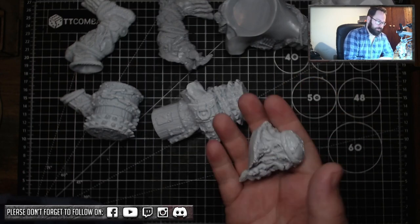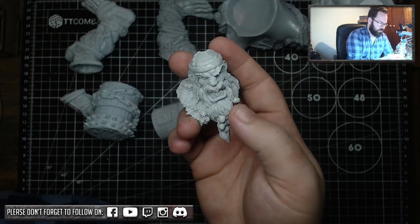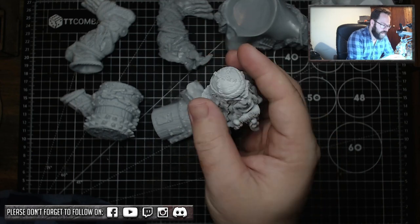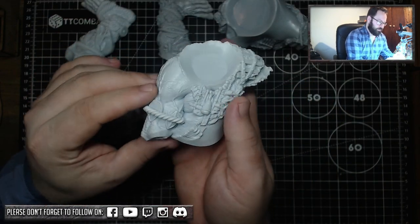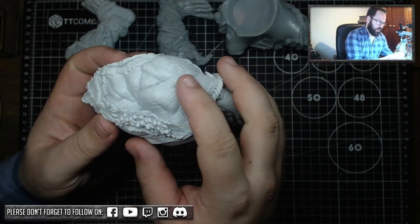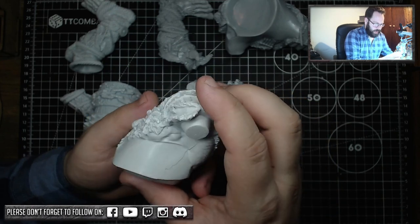You've got a nice chunky, very detailed head to work with — really full of character, a lot of skulls, a big beard, and a nice leathery hat to play around with. Then for the torso, this torso has the left arm sculpted in. There's a lot of detail, a lot of skulls, nice musculature sculpted in. I just need to go around and sort out a mold line.